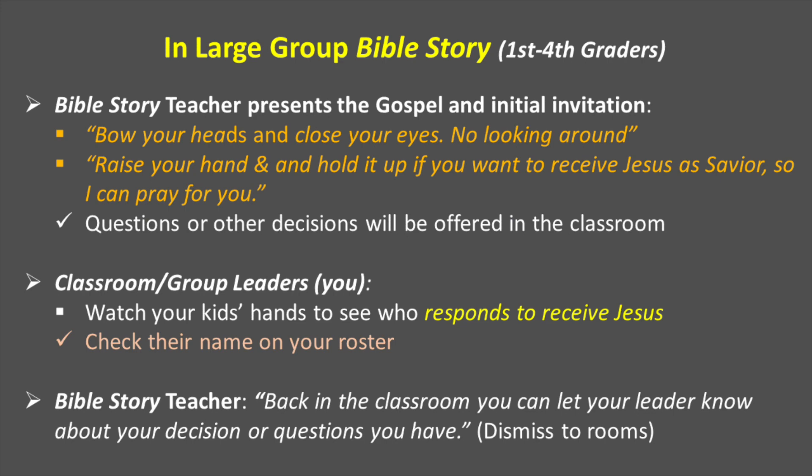In large group Bible story, the first through fourth graders on day three will receive the gospel from the teacher and be provided an initial invitation. She may say something like, 'Bow your heads and close your eyes, no looking around. Raise your hand and hold it up if you want to receive Jesus so I can pray for you.' You as the leaders might want to be looking around at your children to see who responds, and check their name on your roster so you can be prepared to counsel them back in the classroom. The Bible story teacher will say, 'Back in the classroom, you can let your leader know about your decision or any questions you have,' and then dismiss them to your rooms. During this time in large group Bible story, we're not going to deal with other decisions or questions — this is simply focused on those who are indicating they want to trust Jesus as Lord and Savior.